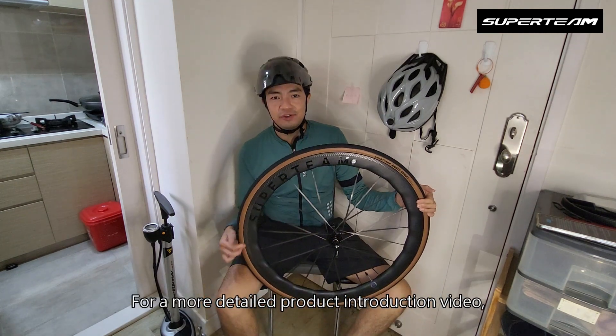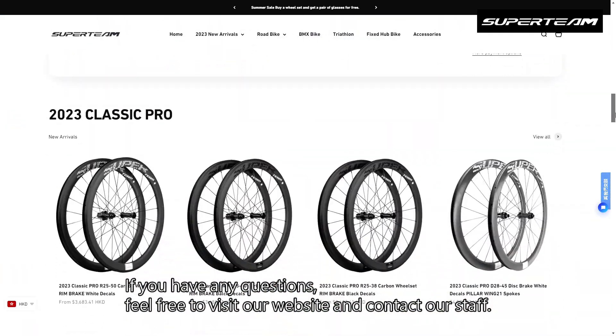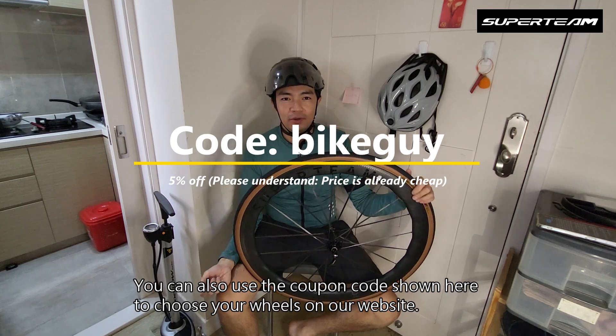For a more detailed product introduction video, you can check out the links in the description. Should you have any questions, feel free to visit our website and contact our staff. You can also use the coupon code shown here to choose your wheels on our website. We ship worldwide.